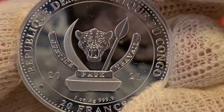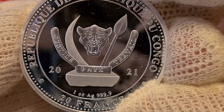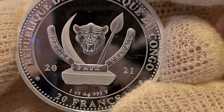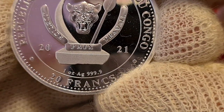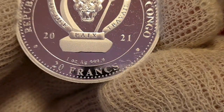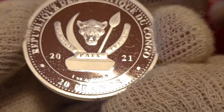If I do this very carefully and slowly, you're going to see 'Justice Packs Travail' — and as I've learned from my viewers, it means justice, peace, and labor. You're always going to see on every single coin they've kept the same on the back: the spear on the right-hand side and the tusk on the left. You also see the one ounce silver down below, followed by four nines. The denomination is 20 francs, from the Democratic Republic of Congo, and we have '20' and '21' indicating 2021.